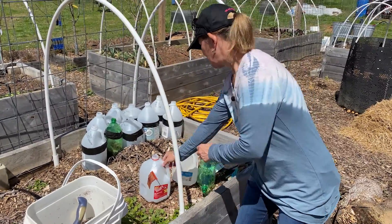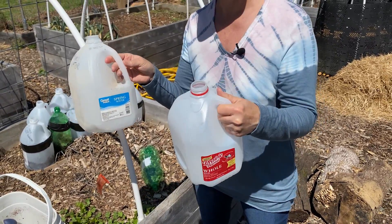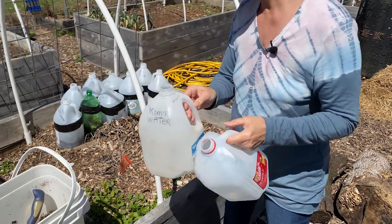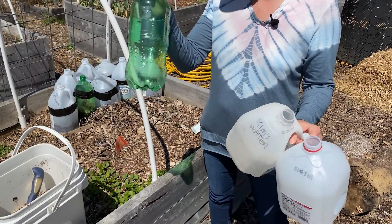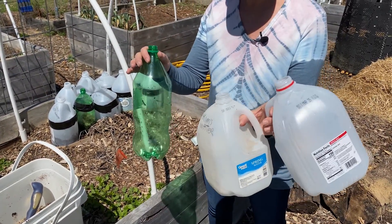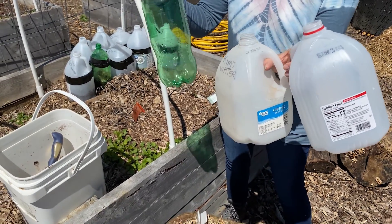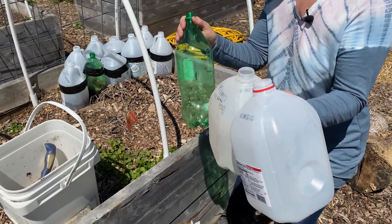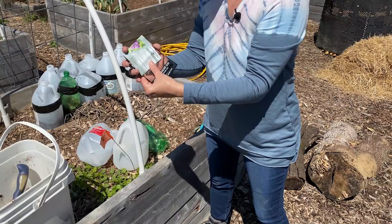The first thing you have to do is, if you're not a milk drinker, gather some milk jugs from your friends, or you can use spring water bottles, or you can use soda bottles if you drink soda. You can use the clear ones or the green ones. Don't use any dark colored or yellow ones — they have to be able to let the sunlight through. So gather a few of these and then get some seeds that you want to plant.